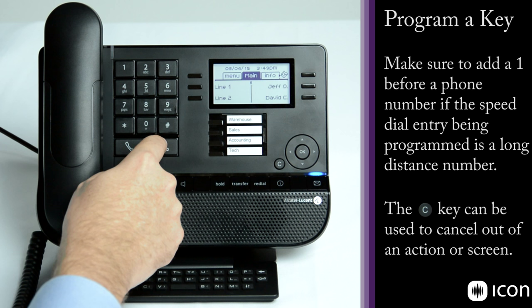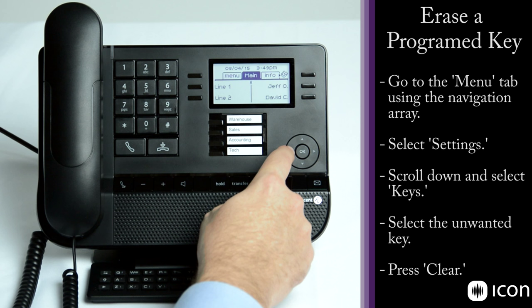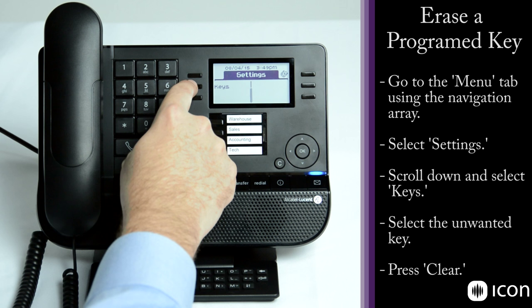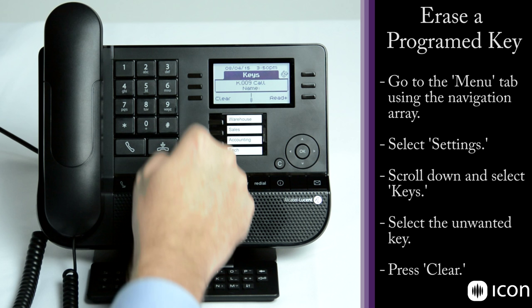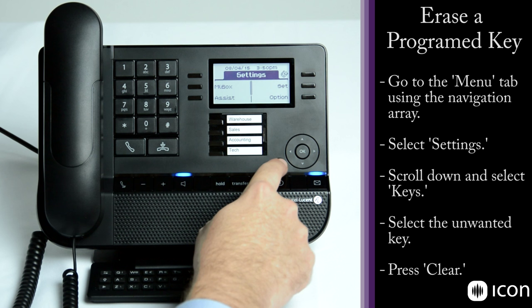To erase a key, go into the menu tab followed by settings. Scroll down and go to keys, where you'll see the speed dial tab — the same as the main tab. Find the key you want to erase, press it, scroll down, select clear, and click OK. It is accepted. When you go back to the main tab you'll see an empty key where that programmed key was before.